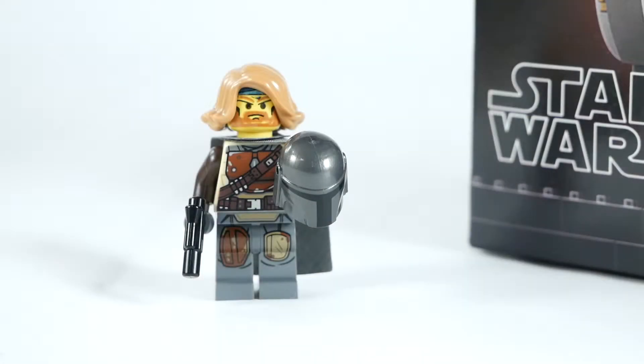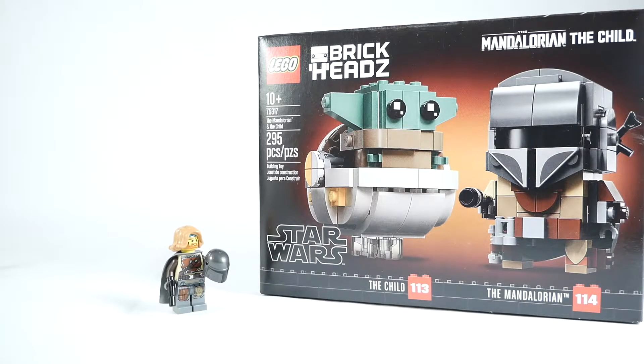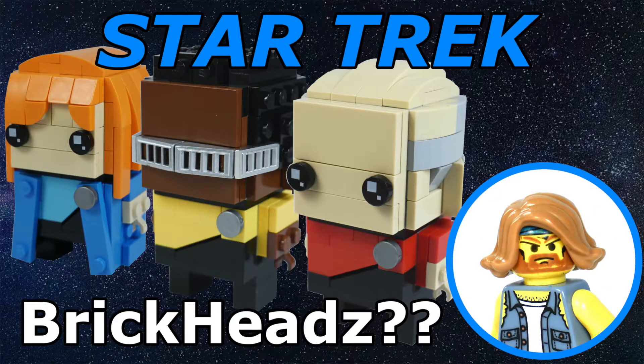What's going on YouTube? Max Brickman here. I have to tell you, I am pretty excited today. I finally got it — the Mandalorian and Child, aka Baby Yoda, BrickHeadz. Clearly I am going through a BrickHead obsession because three out of my last five videos have been dedicated to BrickHeads.